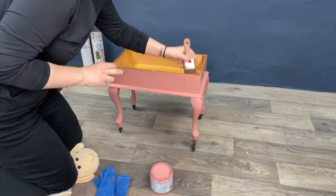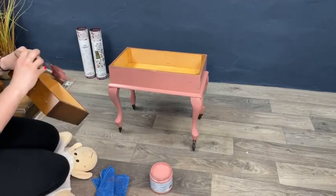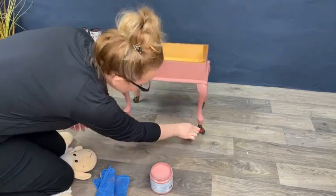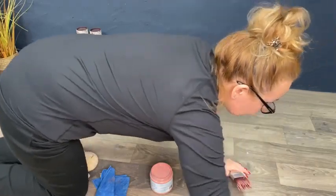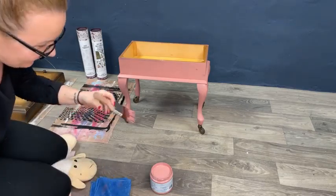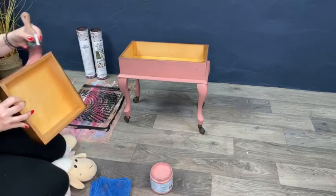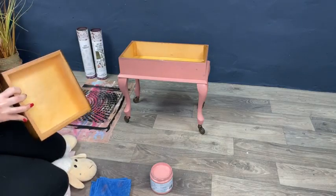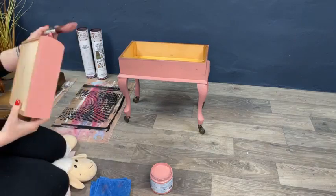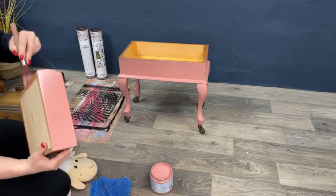I'm going to paint the interior too, but not now — I have to wait for the outside to dry first. I'm really curious to see how fast it dries in here. I heard people saying how great this paint is, but I hadn't gone for any project with the Silk Mineral yet. Now I've tried it and it truly is amazing — I love it.